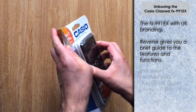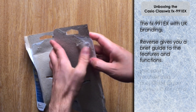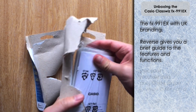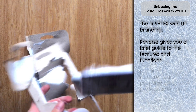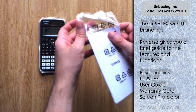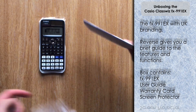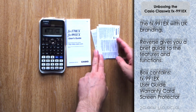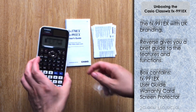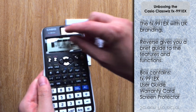On the reverse you get a brief overview of what to expect with the calculator — some of the features and functions you get with it. You can just fold the box here and tear it out the back; fairly straightforward, not too difficult to open this one compared to some of the others. And you've got the calculator obviously, and also you've got the documents — a user guide and a copy of the warranty agreements.